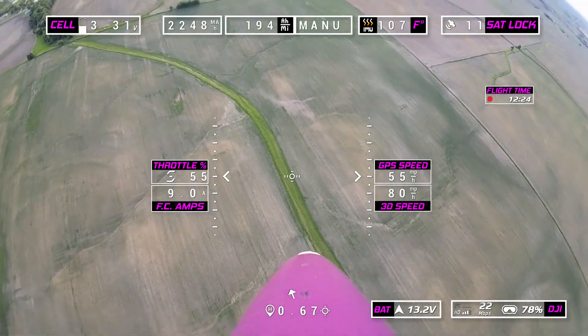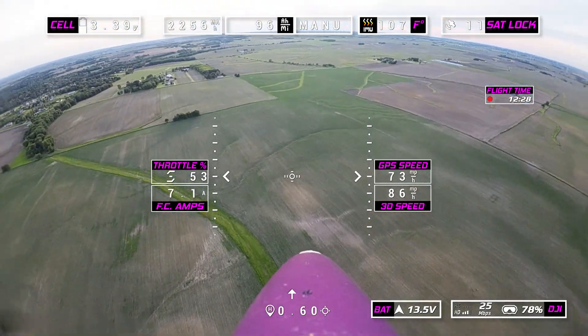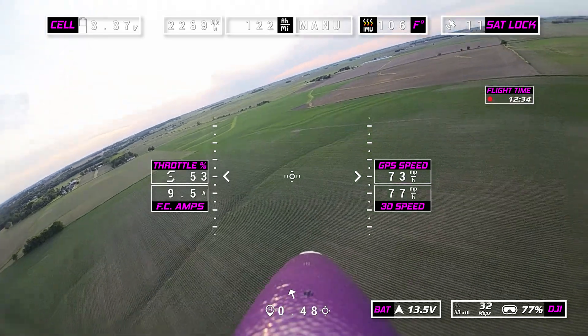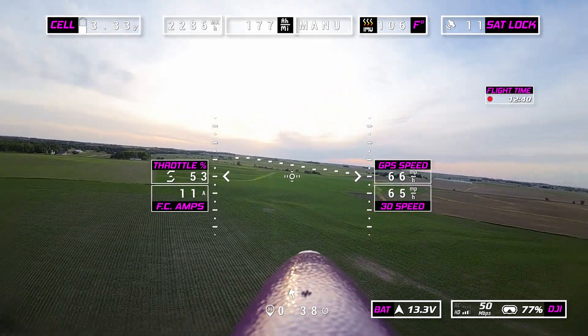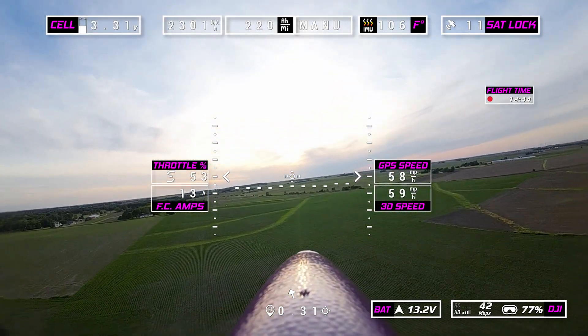Now I'm going to get my speed up here. We're doing about almost 90 mph 3D speed. You're going to notice the plane starts to shake and almost pulls one way. This is definitely a plane that will come apart — if I go like 120, this plane is coming apart. I can almost feel it.